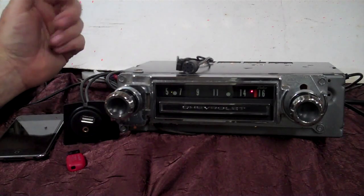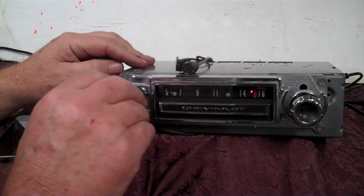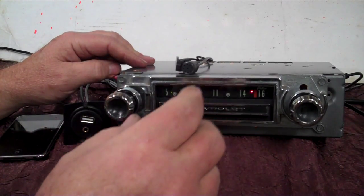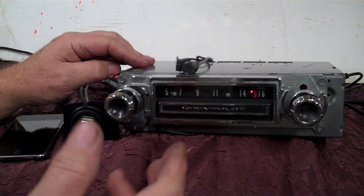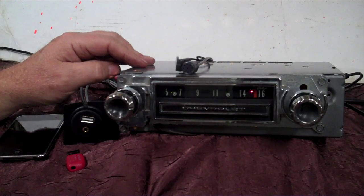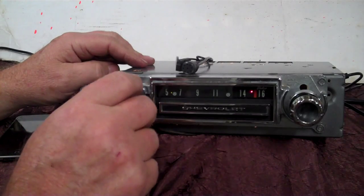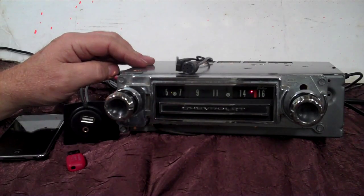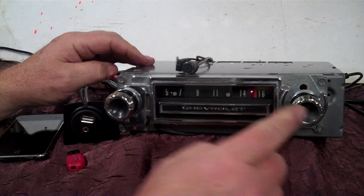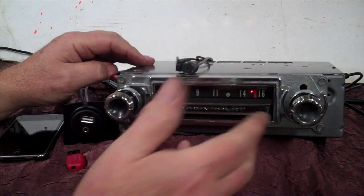Whatever you want to do — if a phone call comes in while you're going down the road, the music will die, the phone will ring and you'll hear it over your speakers. Just take your tuner knob and turn it up once to answer the phone, turn your volume up a little bit so you can hear, do your conversation, and when you're done just let it hang up on its own or turn the volume down and it'll go right back to radio.